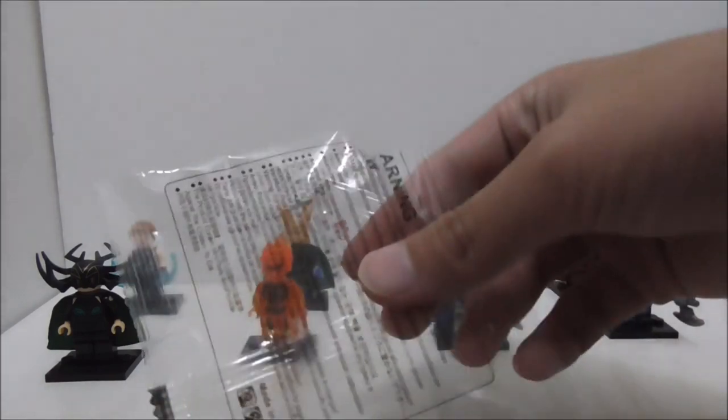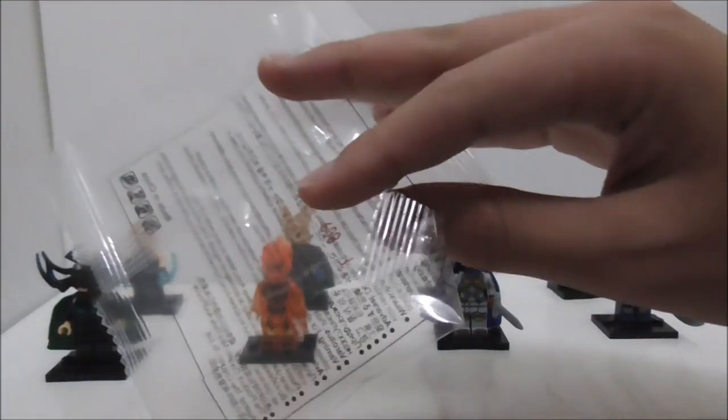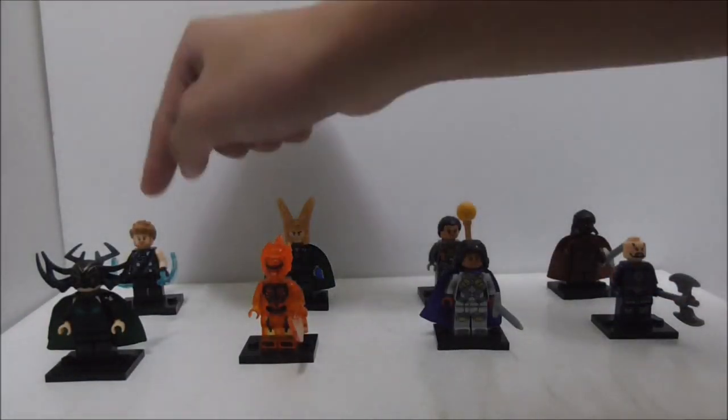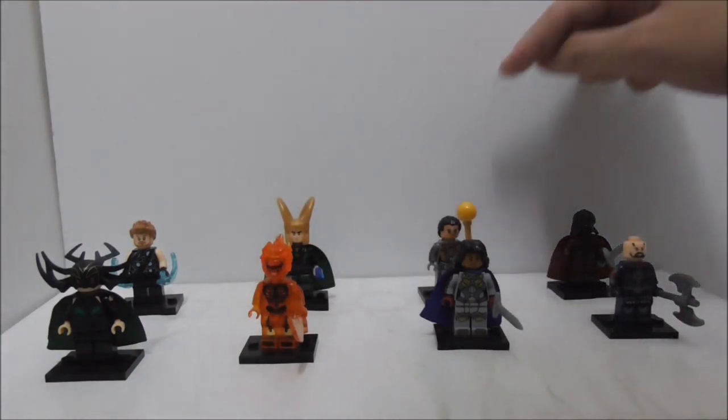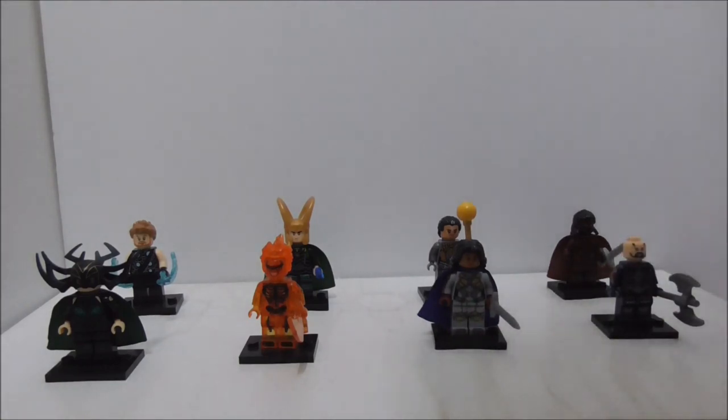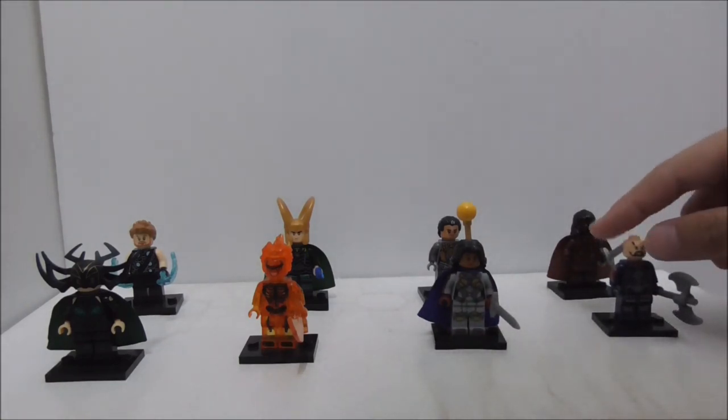This is how the figures are packaged — they all are packaged the same. You have Thor, Loki, Topaz, Heimdall, Hela, Surtur, Valkyrie, and finally the executioner.